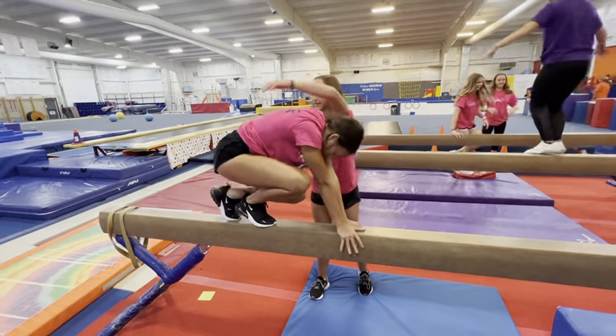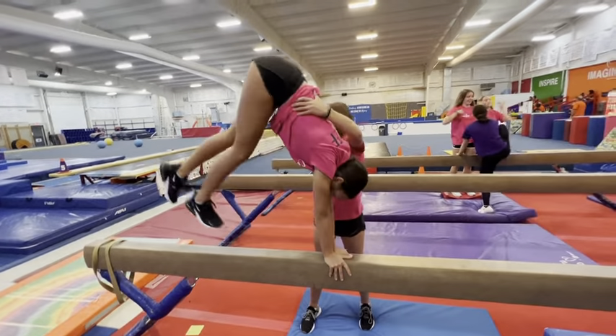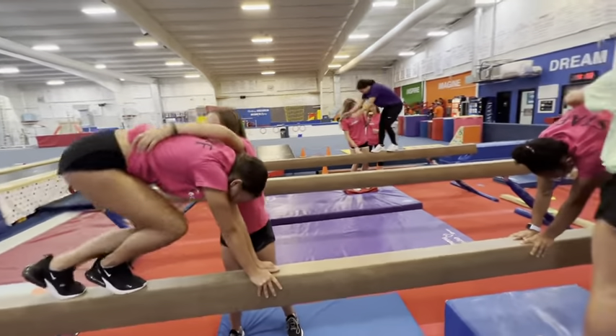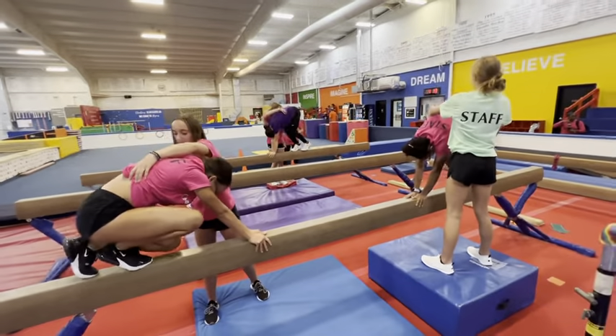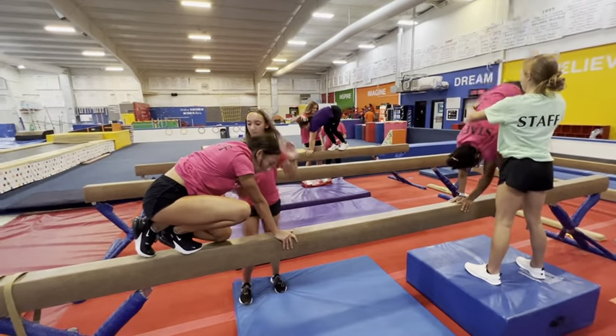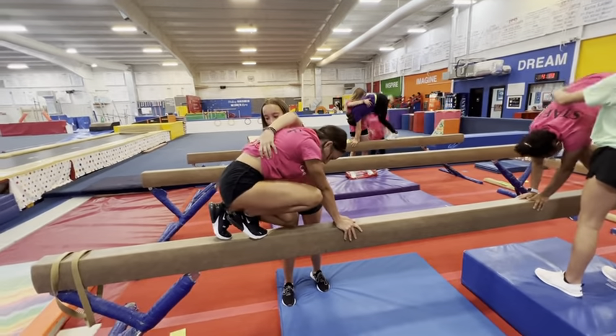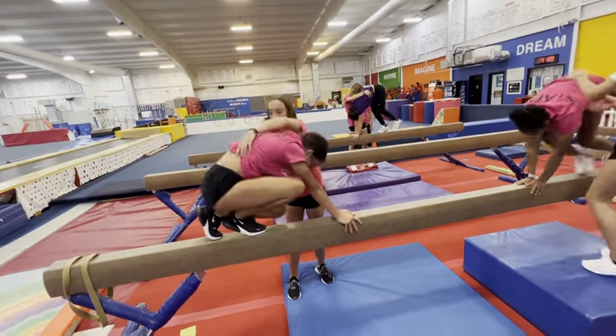Once you feel like they're ready, you can add a little bit of a donkey kick. You're just supporting their hips and making sure that they are looking at the beam. Start with two feet and land on two feet — which is what Mara is doing here.